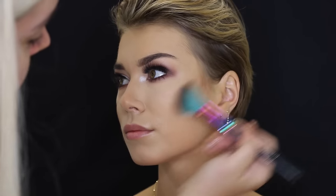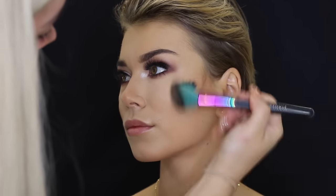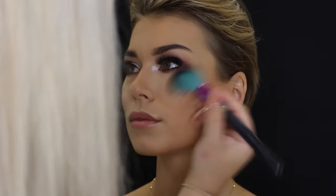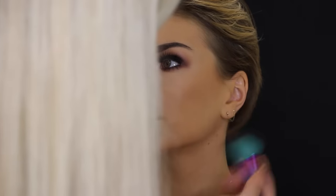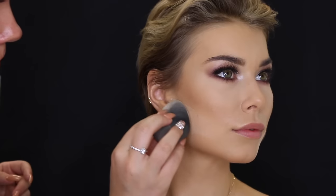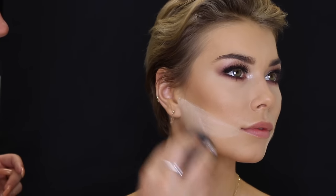Then I'm just taking the Too Faced Sweethearts Bronzer and using that to bronze up her face. And then I go ahead and use Hoola by Benefit to contour, just using that on a Spectrum Cosmetics angled brush. She didn't really need much — I didn't want to make it too over the top just because her eyes were so dramatic, so I wanted to keep the contour to a minimum. Then just taking some more of the Laura Mercier Translucent Powder on the beauty blender to define underneath the contour.